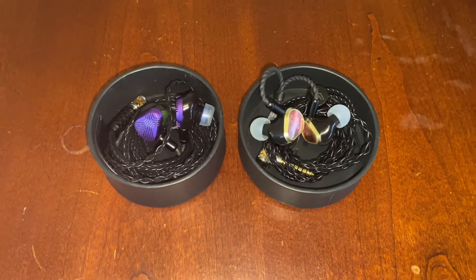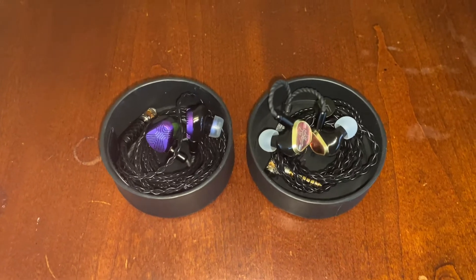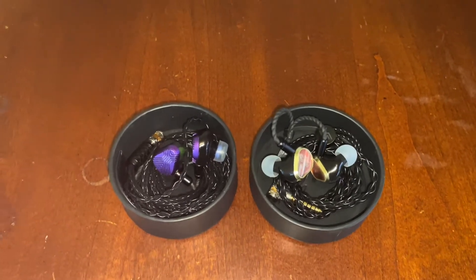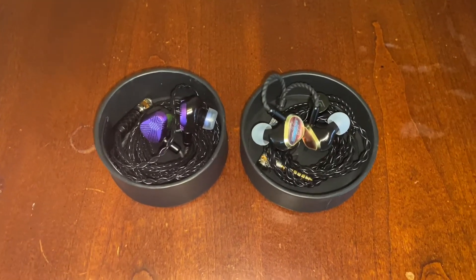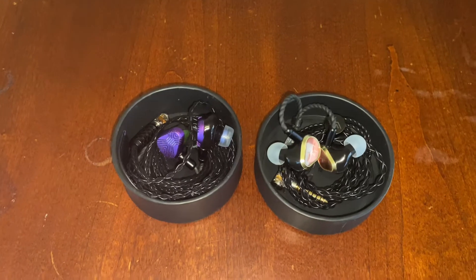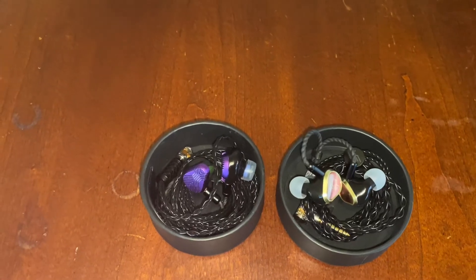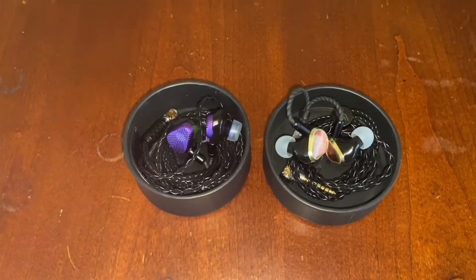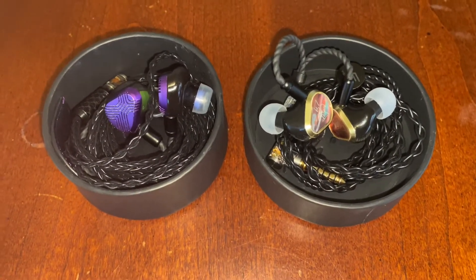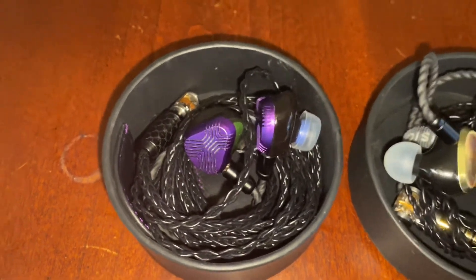It was that big hole that Vision Ears had to fill to make a replacement, and sure enough the Phonix has risen from the ashes and is now a solid contender for the Earl's performance. What we've got is a dual flagship sitting in front of us with this tour — featuring both the Phonix, which is a replacement for the Earl, as well as the EXT, which is a replacement for the Elysium.